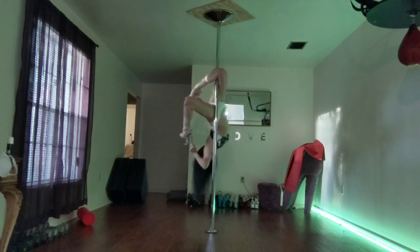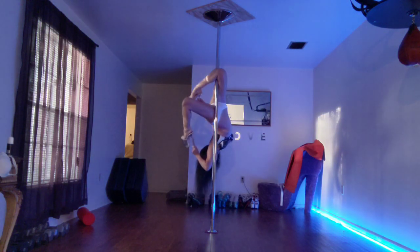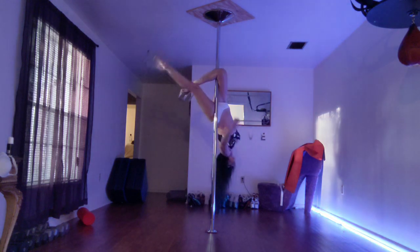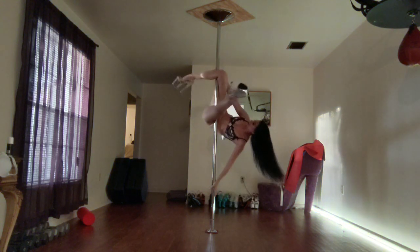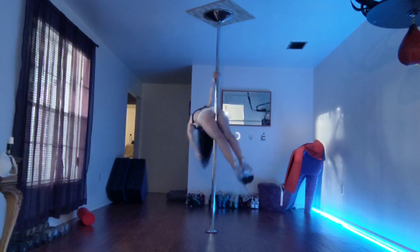So at least one arm is kind of doing that reverse arm thing going here. Come, go out Superman.